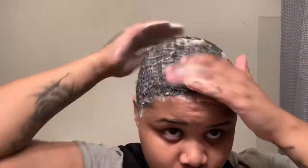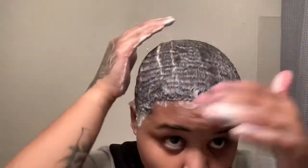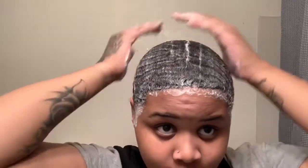I go through a bottle — that small bottle. I meant to grab a big one but couldn't find one of that kind.